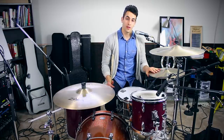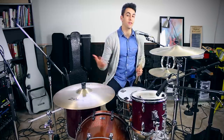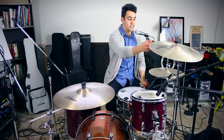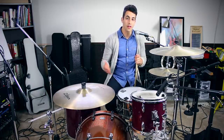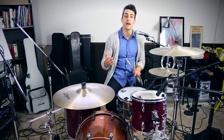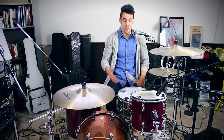Something I would highly recommend is to experiment with these beats around the drum kit. I taught them all to you on the hi-hat, but there are so many options. You can play the beats on the ride, on the crash cymbal, open hi-hat, floor tom, rack tom — whatever you want. I really would like for you guys to experiment with these beats and kind of make them your own. The really cool thing about drumming is that you can take one beat and just start moving your hands around the kit and they can sound like a lot of different beats, but you're really just playing the same thing in different places.